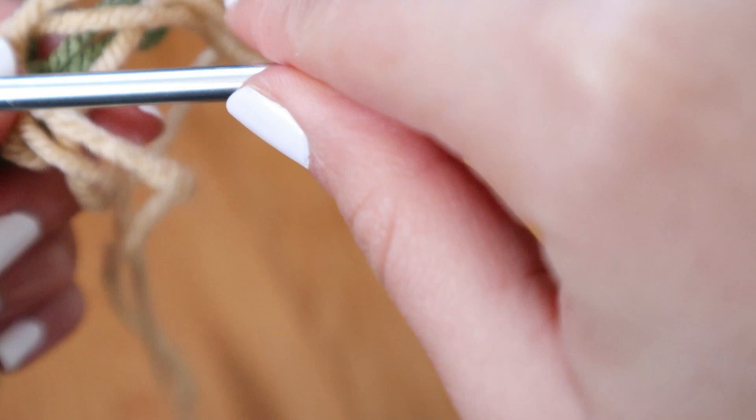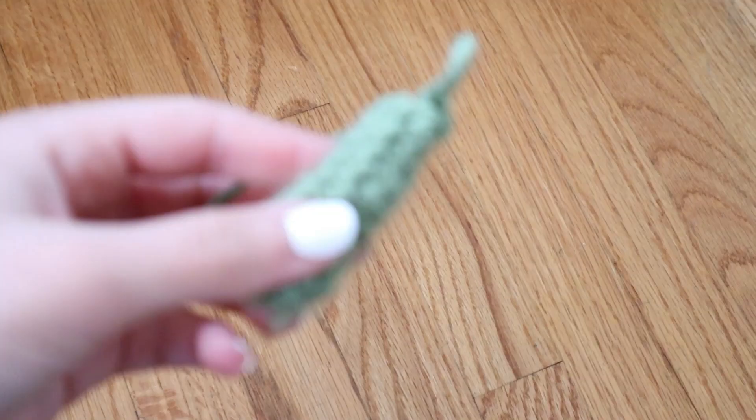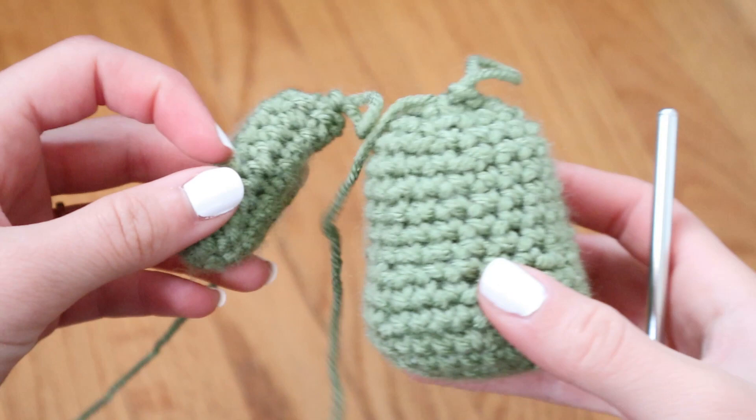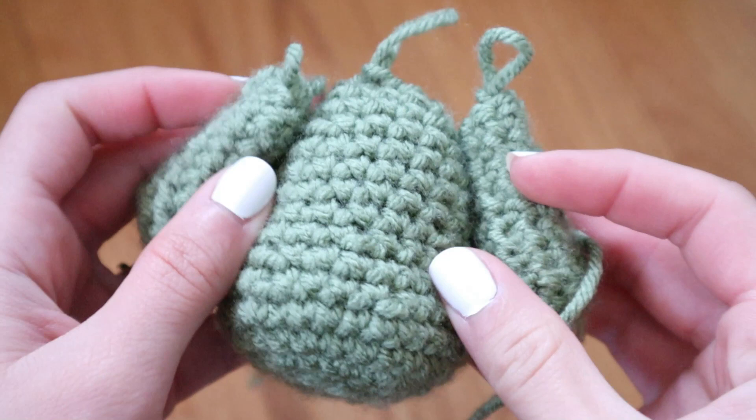After I was happy with the length of the arm, I went ahead and painstakingly stuffed it with yarn, because I still wanted it to be stuffed. Even though the limb is thin enough where you really don't need to stuff it, I stuffed it anyway because I wanted the bottom of the arm to be chubby. After I made that first arm, it looked something like this, and I went ahead and made the second arm the exact same way.